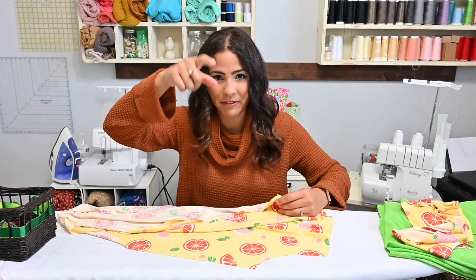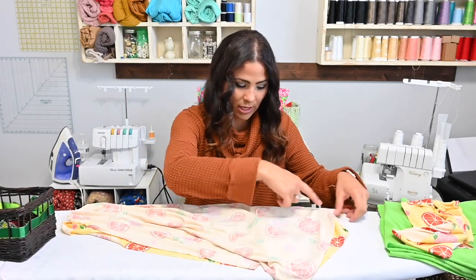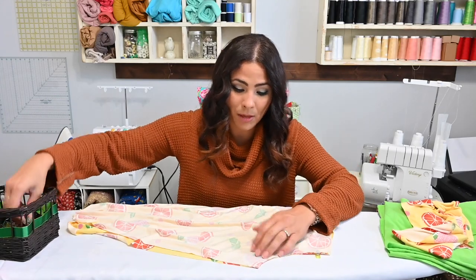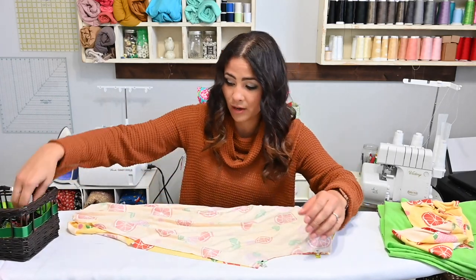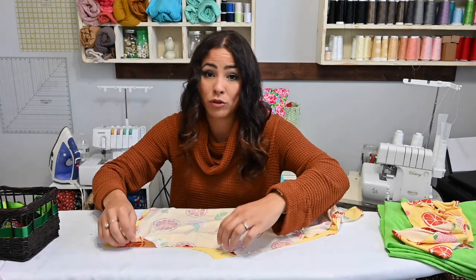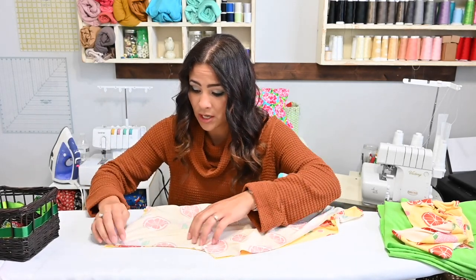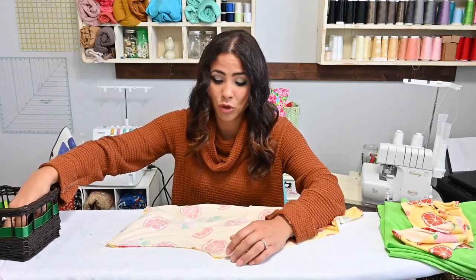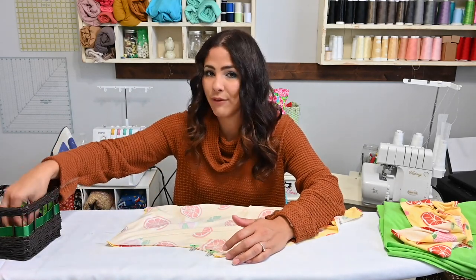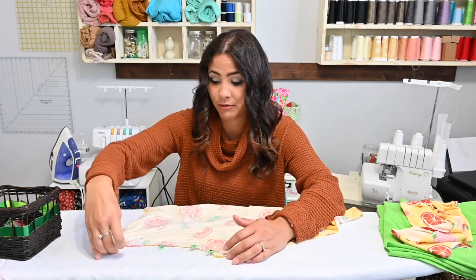I love this print because it's so bright and cheery — makes me excited and happy. So I'm going to match up my crotch and my back seam, both seams, putting both pieces right sides together. I am going to be using my serger to sew these pieces, but if you don't have a serger — because these are made with a stretch knit — you will need to use either a zigzag stitch, a lightning bolt stitch, or whatever stretch stitch you like for sewing a knit fabric.